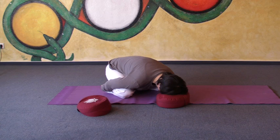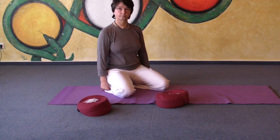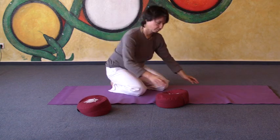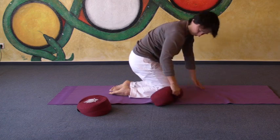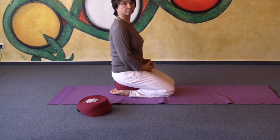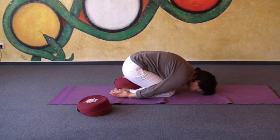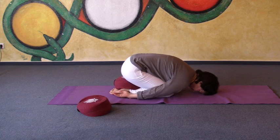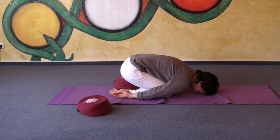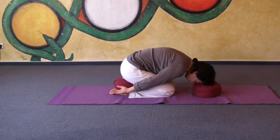Next possibility: if your knees are a little stiff, you can put pillows under your buttocks. Then you can again put your forehead on the floor and your elbows towards the sides. You could even put another pillow underneath your forehead or underneath your chest, whatever is more comfortable.